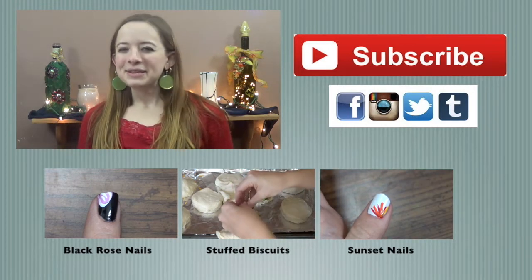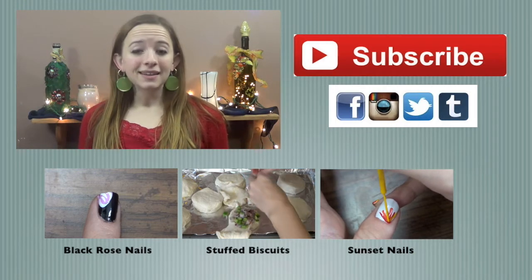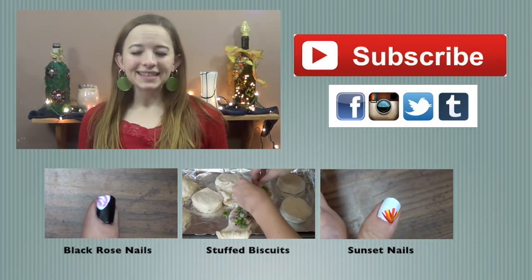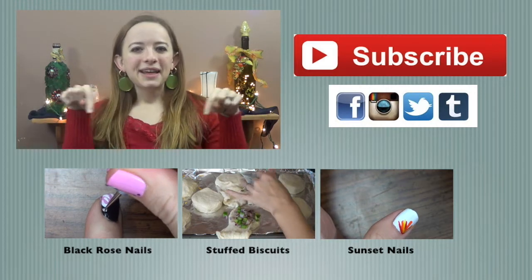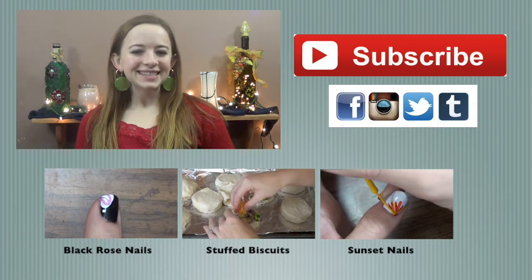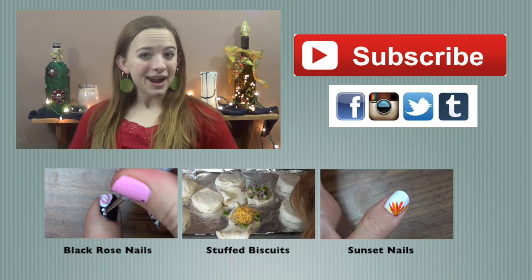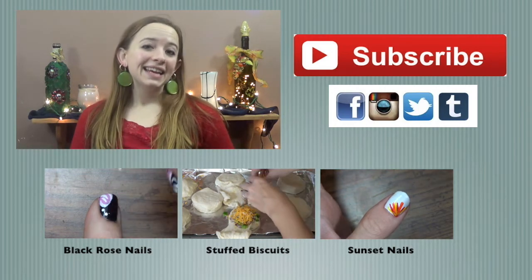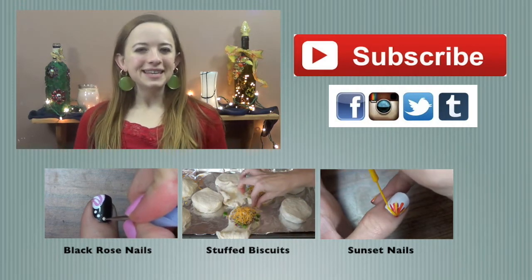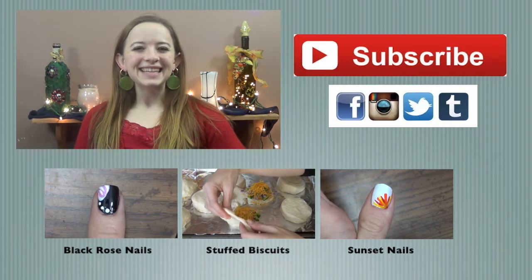I'm kind of in the nail kick right now, but if there's something else you want to see — fashion, outfit of the day, hair, whatever you want — definitely let me know below. I will have videos down here so go check those out. If you're not already subscribed, go ahead and hit the subscribe button. Keep watching with me — I will see you guys in the next video. Bye everybody!